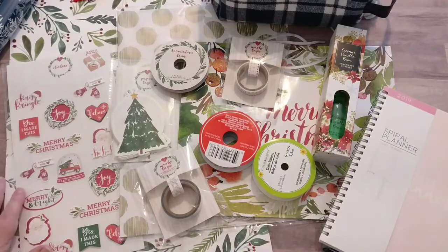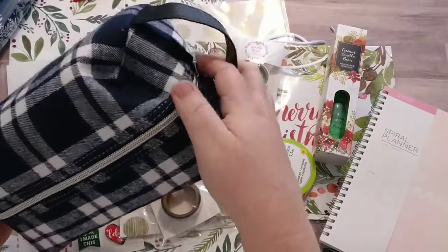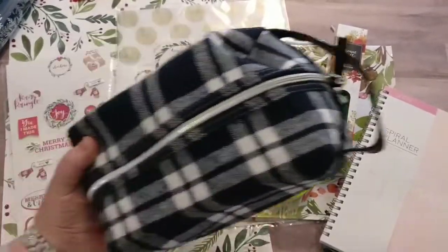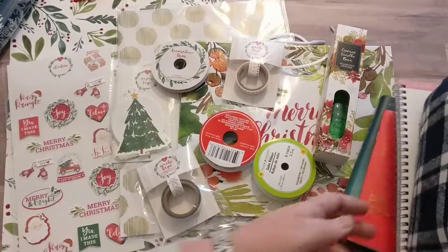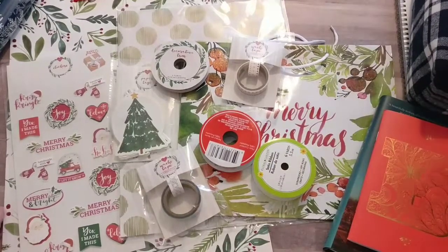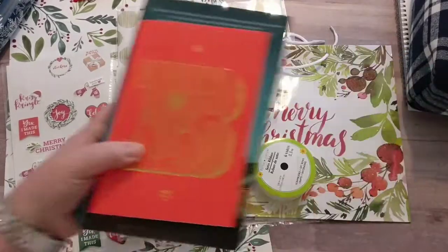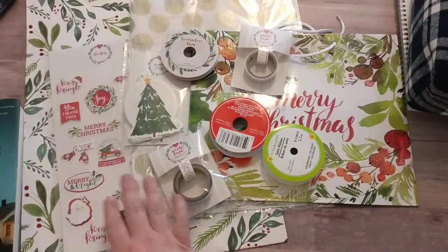Let me go through what I got. I'm going to put to the side the things I'm questioning whether or not I will use. I think it's just those three items. Let me organize just a little bit.